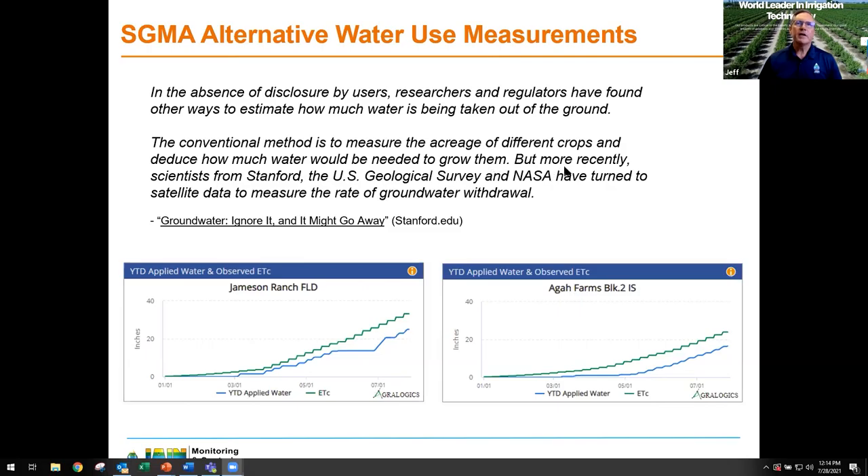More recently, scientists from Stanford, the US Geological Survey, and NASA have turned to satellite data to measure the rate of groundwater withdrawal. Using satellites and models to track water consumption should be no surprise — we've been talking about it for a couple of years, and it's already happening in some GSA areas. What I want to call out is that if you are not measuring and tracking your own water use, it will eventually work against you.